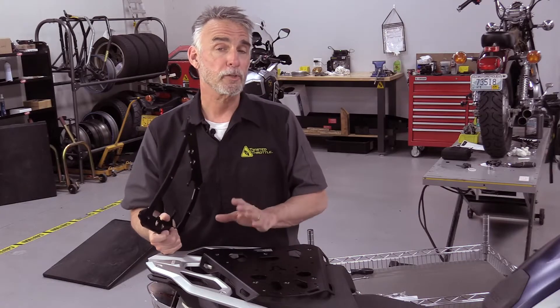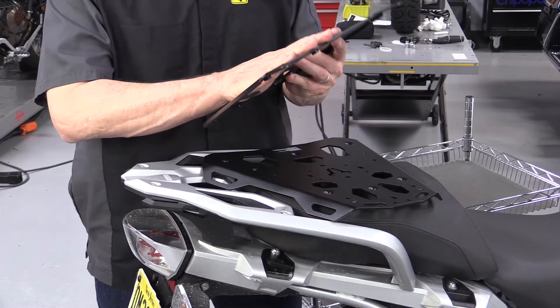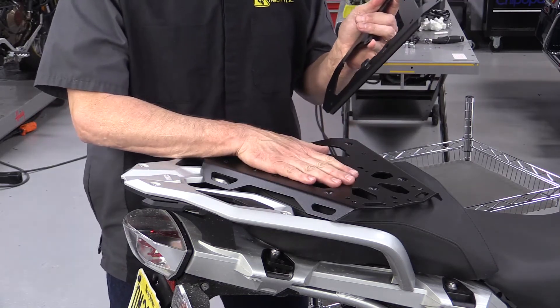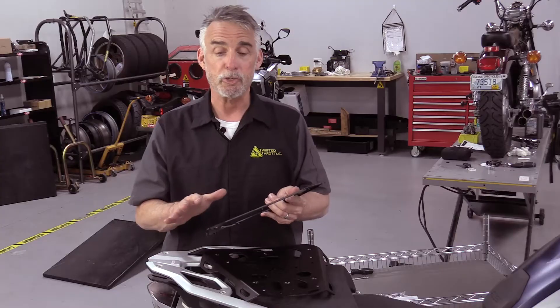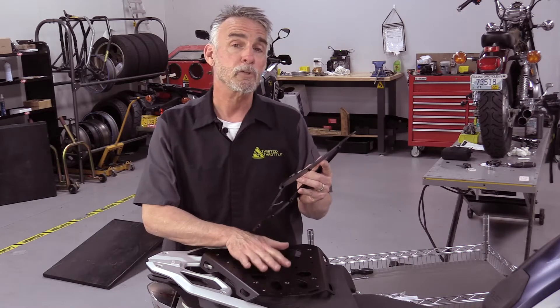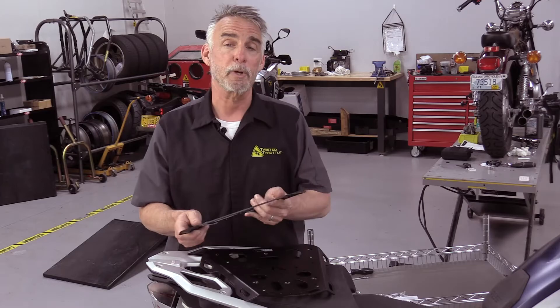This particular installation uses two pieces to the top rack. It uses an adapter plate that goes directly onto the motorcycle, and then the steel top rack itself, which will mate to the luggage. Depending on your application, you may or may not have one of these. Some of these actually bolt directly to the top luggage racks on the bikes through spacers or other hardware — it kind of depends on what bike you're starting with.